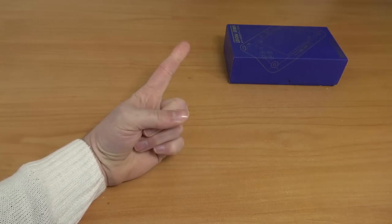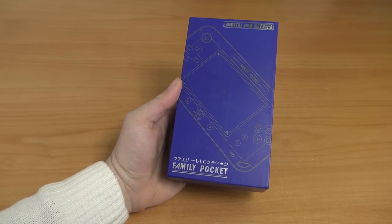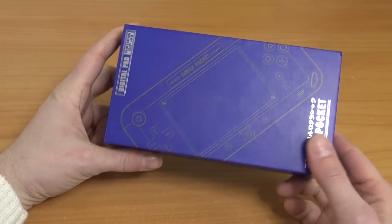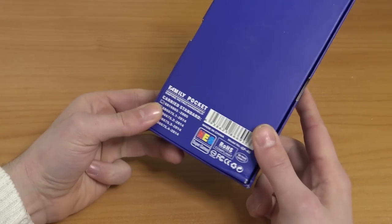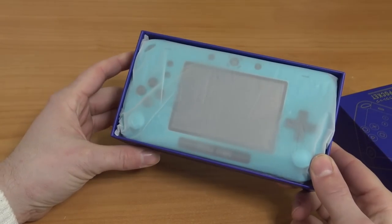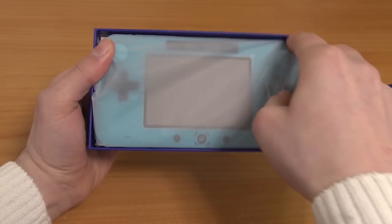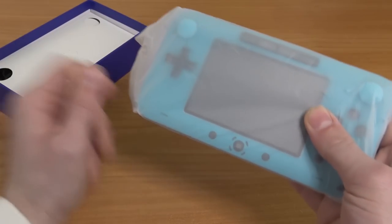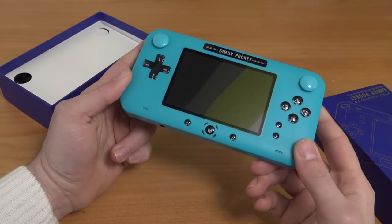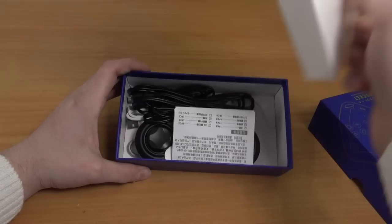Hey guys, welcome back to the channel. In this video we are going to take a close look at the SlimStation GP40, the Family Pocket. I already did a review about a similar product, but in this video we're going to take a close look at the bigger brother of that thing. The Family Pocket was a very interesting and surprising device. They still keep using the colors of the Nintendo Switch, but this thing is an all-round emulator — it can play not only 8-bit stuff but also other platforms like arcade, 16-bit, and handheld.